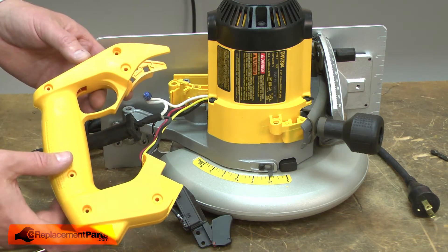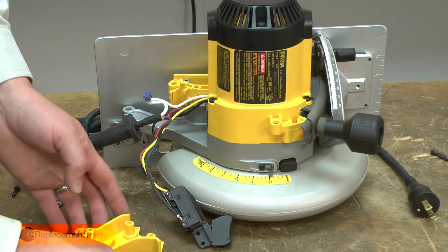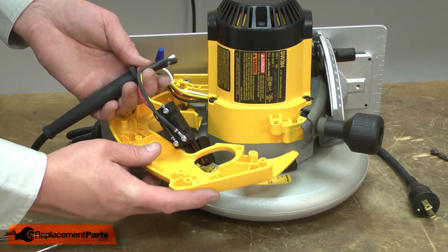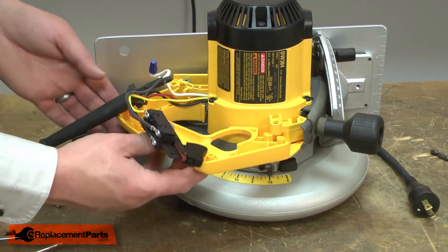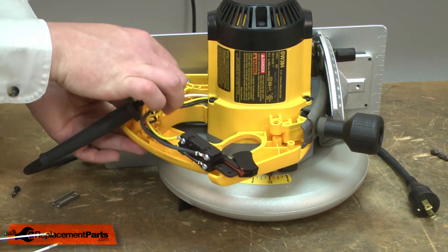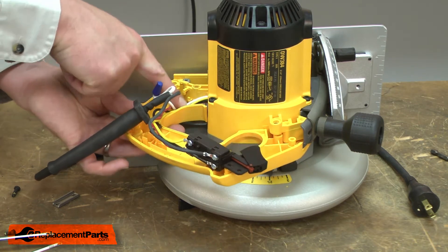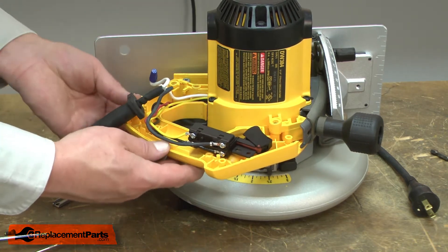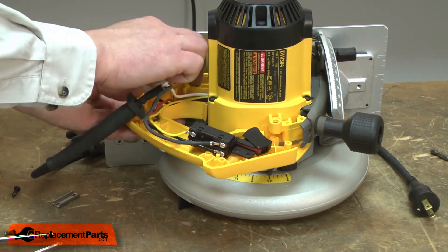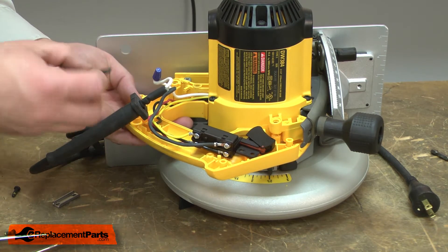Now I can begin installing the new handle assembly. I'll take the lower half first and re-secure it to the motor housing. As I do this, I'll tuck the wires where they pass into the motor housing back down into the handle. Then I'll secure the lower handle with the screw.